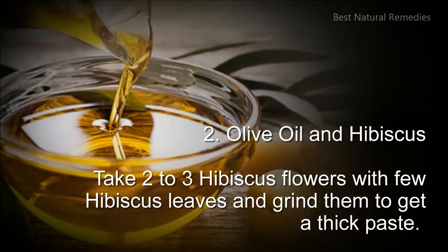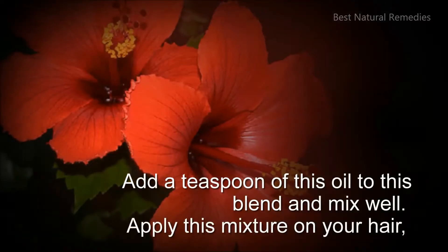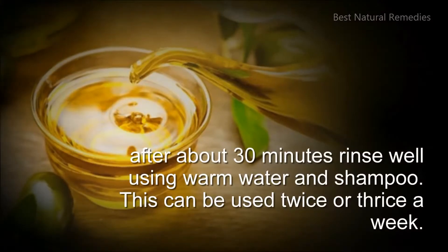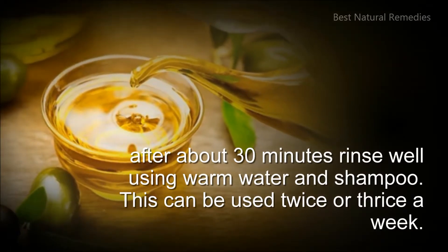2. Olive oil and hibiscus: take 2 to 3 hibiscus flowers with few hibiscus leaves and grind them to get a thick paste. Add a teaspoon of olive oil to this blend and mix well. Apply this mixture on your hair, after about 30 minutes rinse well using warm water and shampoo. This can be used twice or thrice a week.